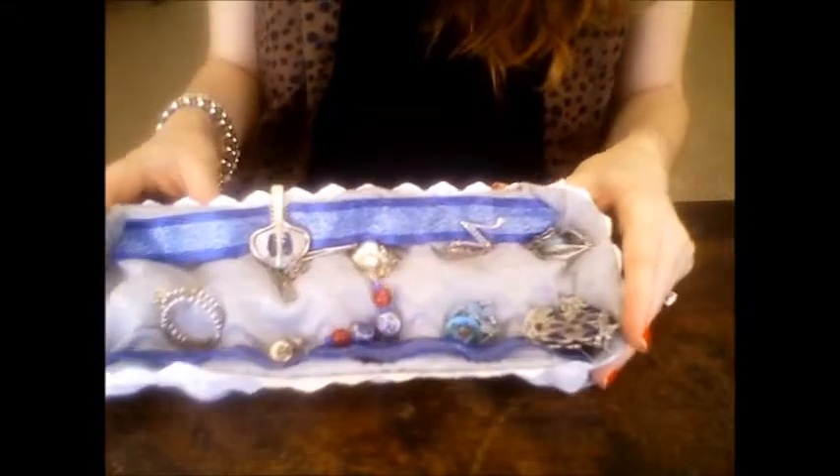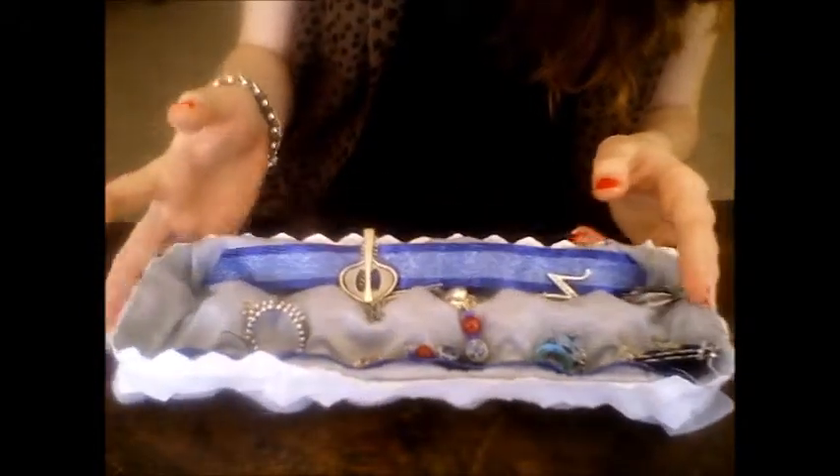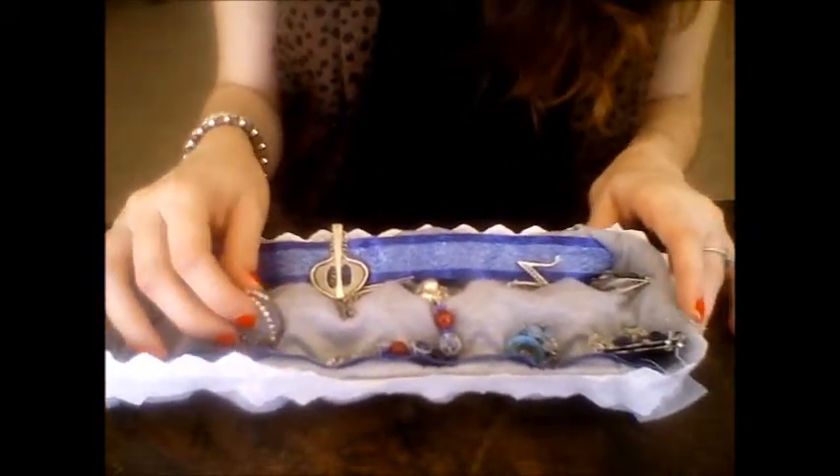Just because it is an egg carton, once you put the fabric in, you don't have to stick to just earrings — I've actually put some necklaces in, you can put some bracelets in. It's obviously up to you. The more you collect, the more fabrics you can use to show off your creation. These are just some tips to get started on your craft project. You can even stick this on your bathroom cabinet or anywhere that's an easily accessible place for you.